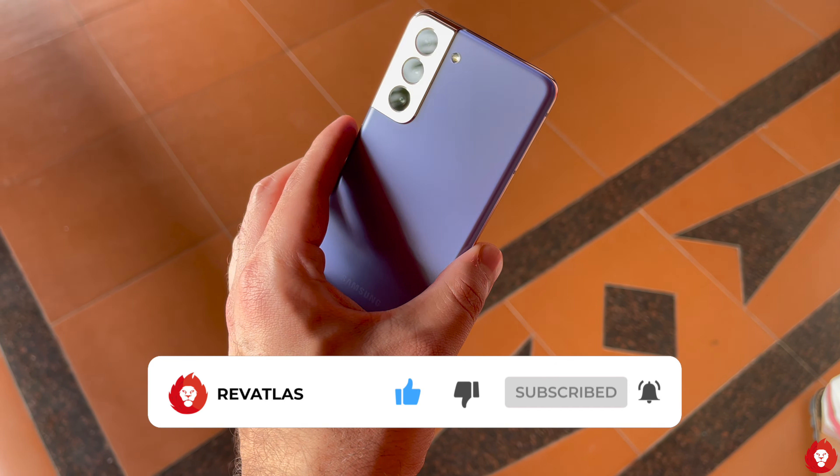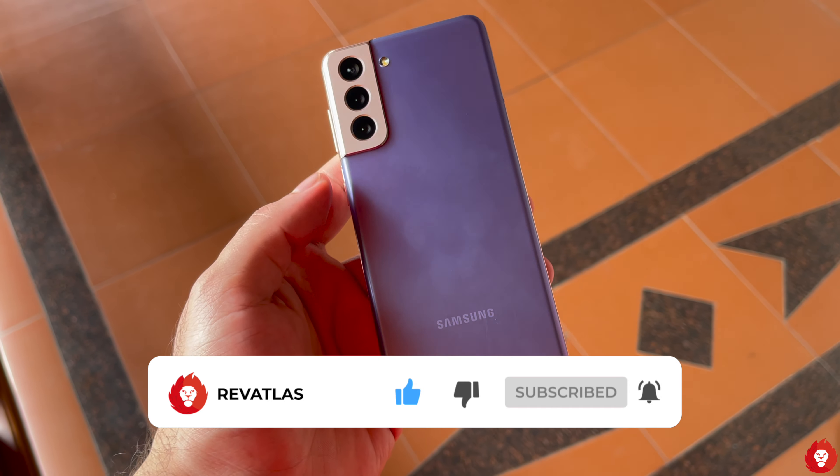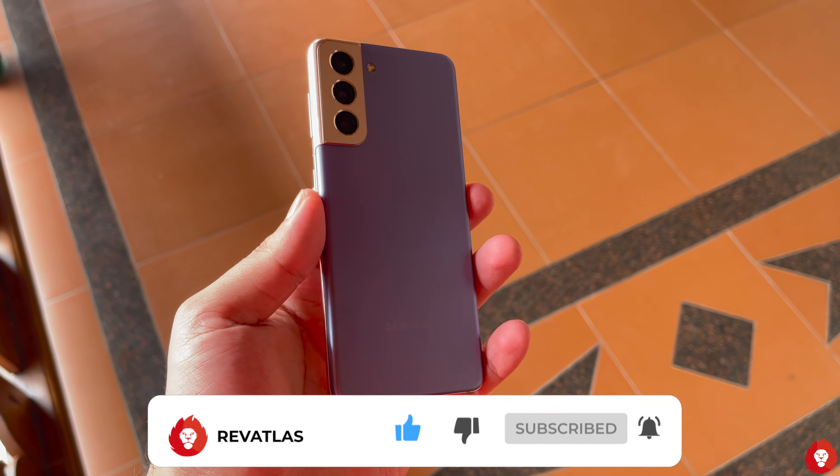Thanks for watching this video. If you have any questions please let us know in the comment section below. See you again in the next one and please don't forget to hit the subscribe button.